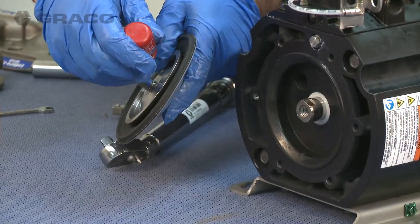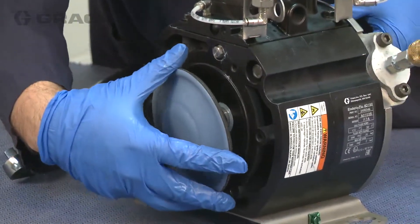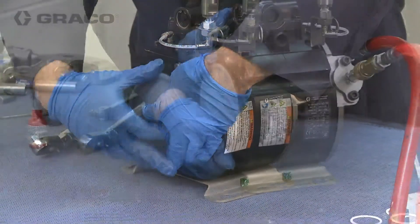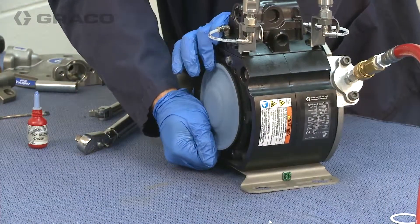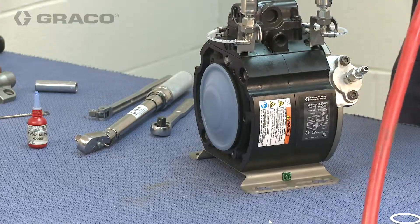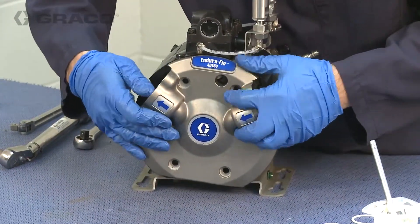Apply a primerless removable thread locker to the internal threads on the second diaphragm. Screw the diaphragm onto the shaft as tightly as possible by hand. Remove the supply air line from the install tool, then align and attach the second fluid cover.